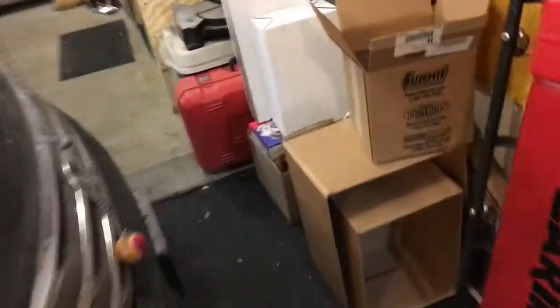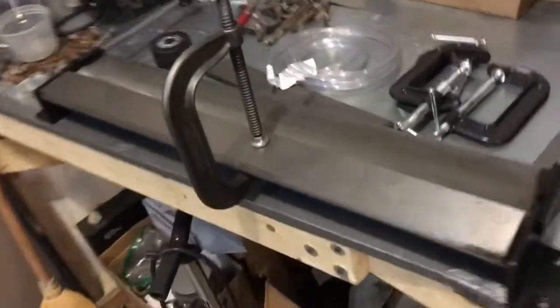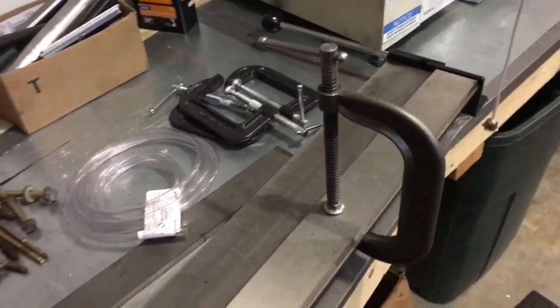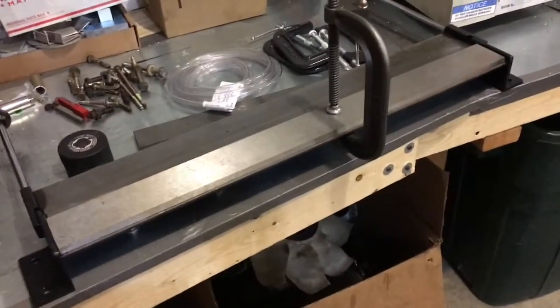So in order to fix that, I went to Harbor Freight and picked up this bending brake — it's a 30-inch bending brake and it worked very well. If you want to do it right, these are the kinds of tools you want to buy.